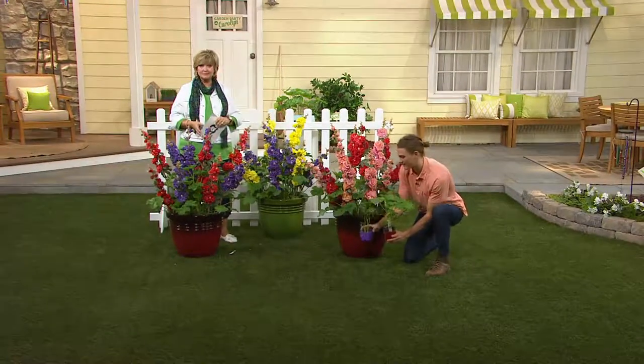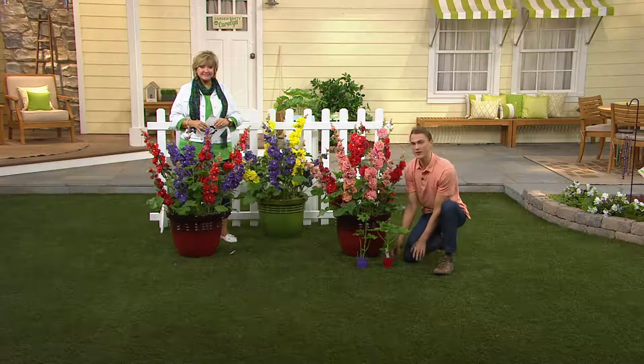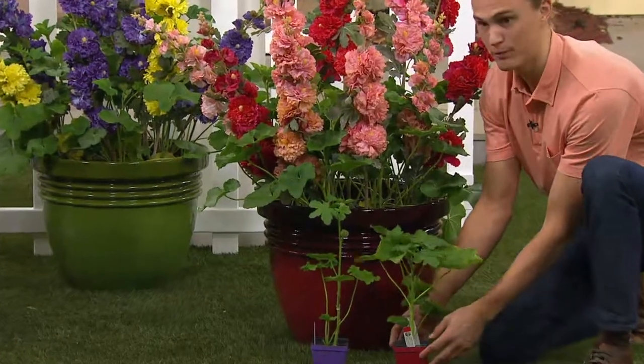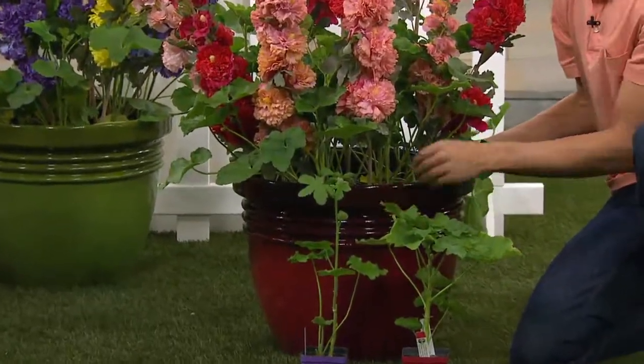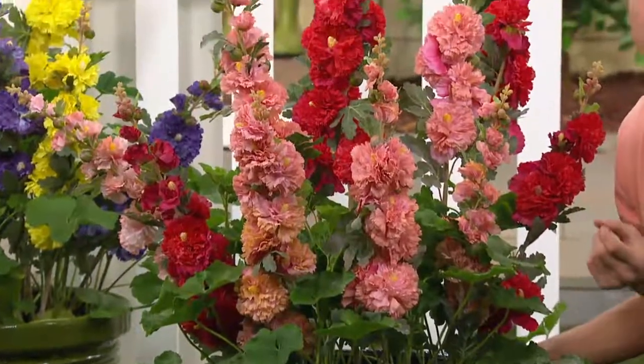Because these plants are shorter — growing about two to three feet tall — they use their energy to make flowers, and a lot of them. These two plants are going to grow into a full-sized plant this year, and they'll get bigger and better as they naturalize in your garden every single year.